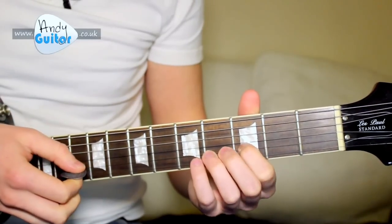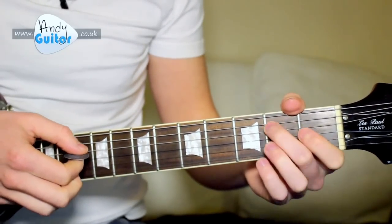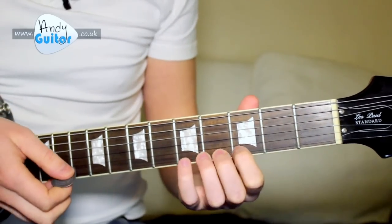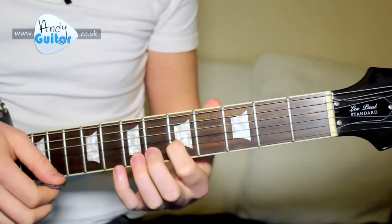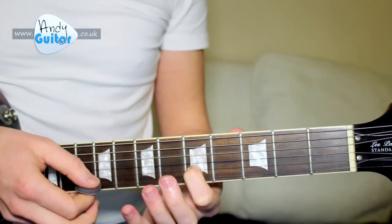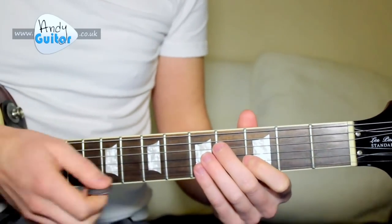That one more time so you can see both hands. We have a slide with our first finger on the B string from 3rd fret to 5th fret, but we pick both strings at 2 and 1 — so the thinnest two strings together — then we do the same thing but slide the other way, which is quite hard to do from the same shot.